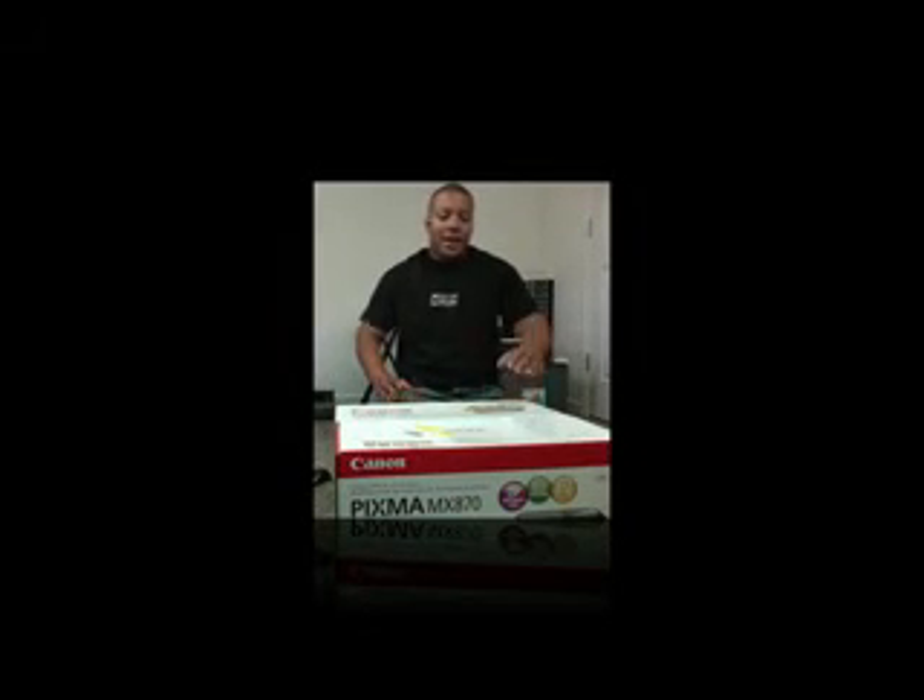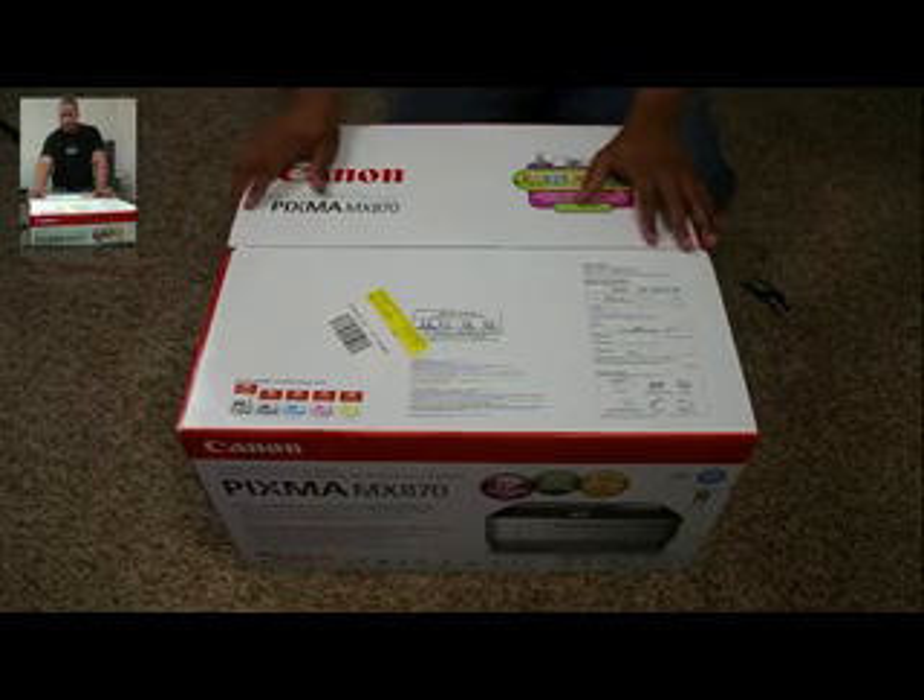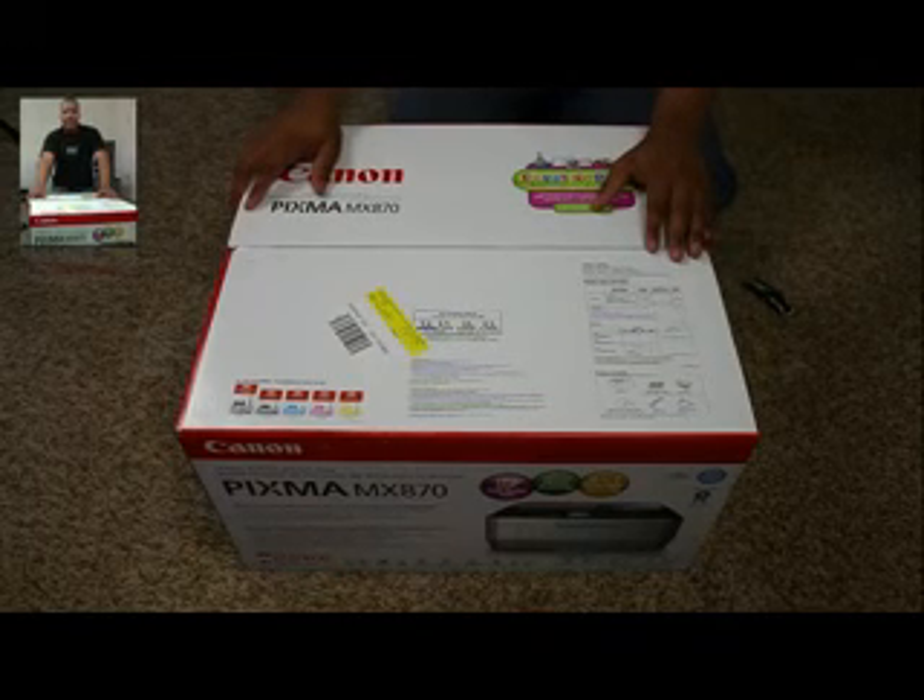Hey, it's going to YouTube. It's Bess here with the unboxing of my brand new all-in-one printer, the Canon Pixma MX870.